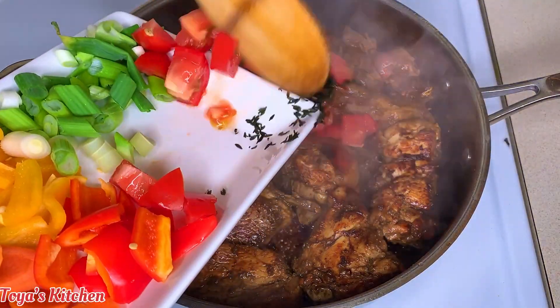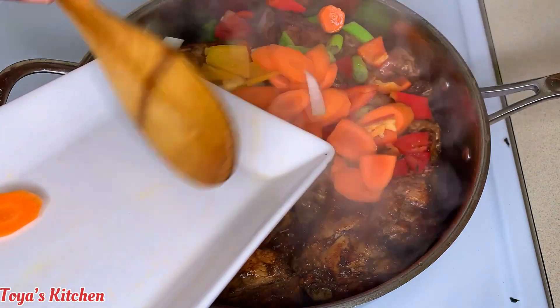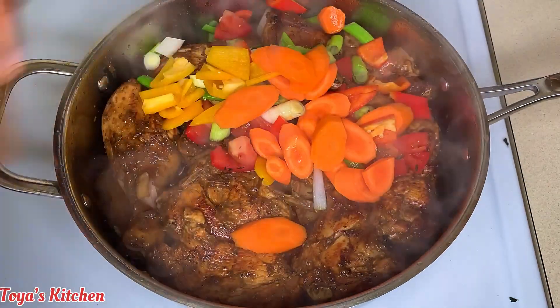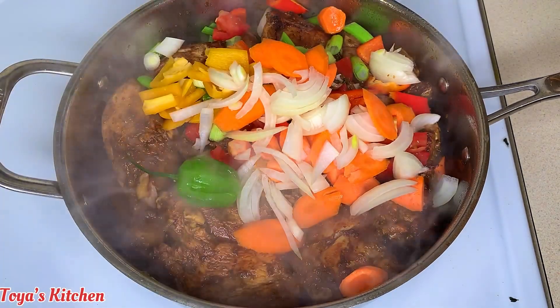Now that it is brown, I'm gonna go in with the rest of my seasoning and aromatics, give this a toss, cover it, and allow it to make its own juice. Then I'll show you what to do next.